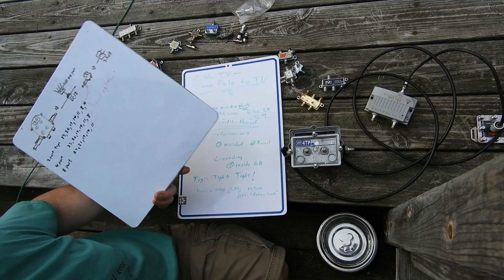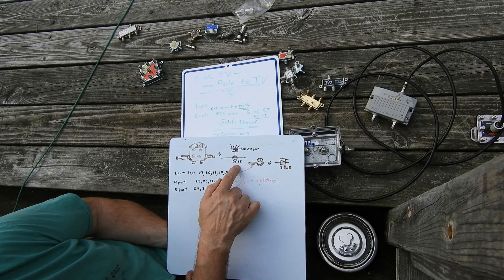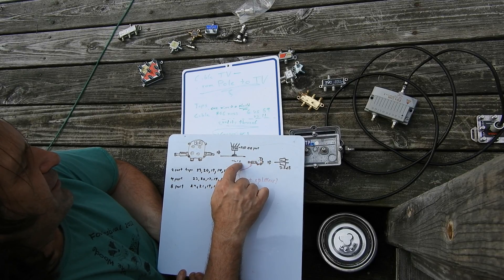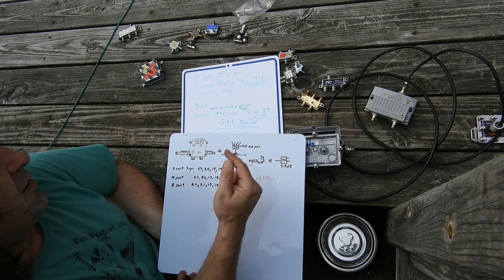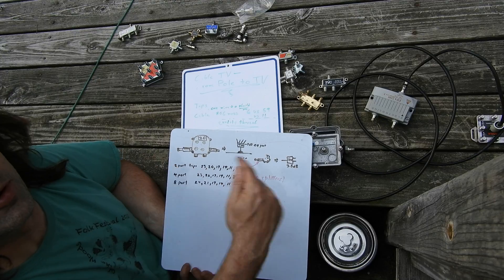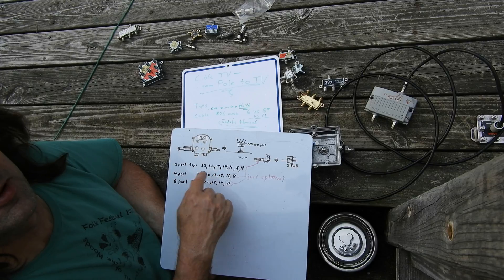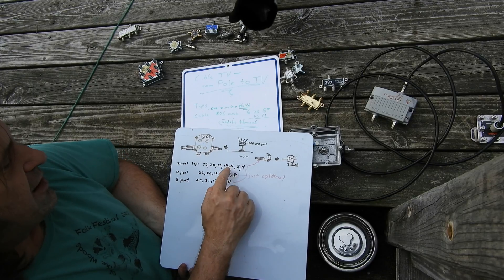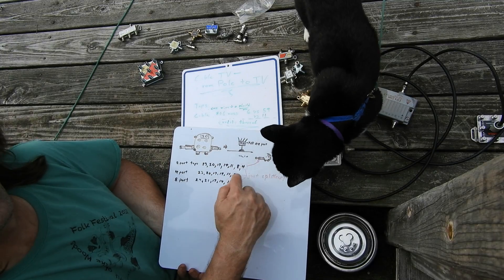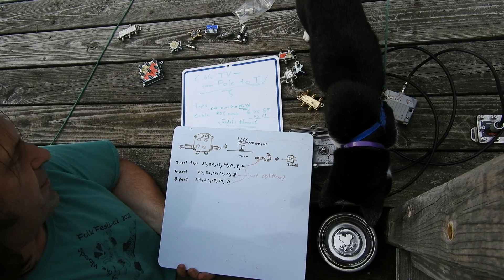On directional couplers, the higher the DC value, the less of a bite it takes out of the main line. The lower the value, the bigger the bite from the main line. You can run two 23s in a row if the wire between poles isn't too long. You can double up high-value taps because they don't take a very big bite. Getting toward the end, you may have to skip values — go from 14 down to 8 — because each tap takes a bigger bite, until the last tap takes the whole signal.